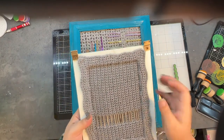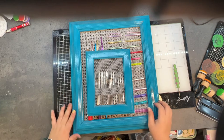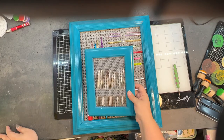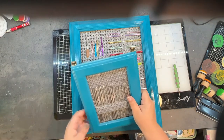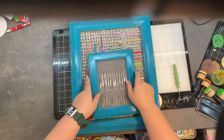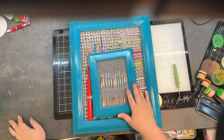I added picture-hanging hooks to it. It needs to be something solid or thicker because you are stretching this material and stapling it in, and you want those staples to catch. You don't want it to be like a particle board where the staple may not catch well.